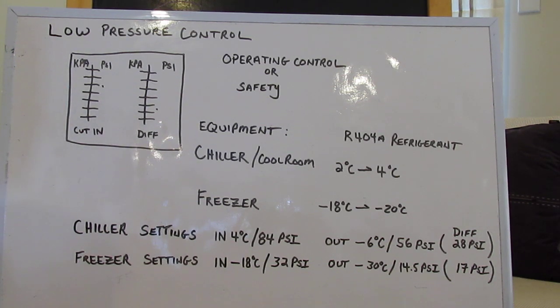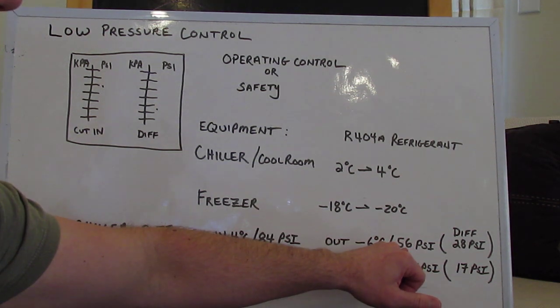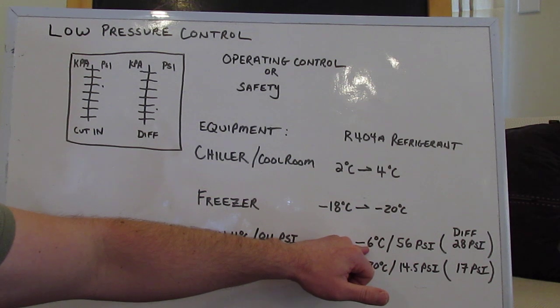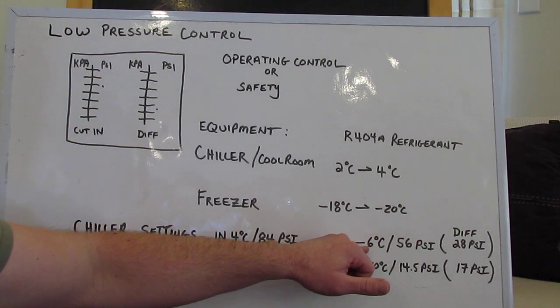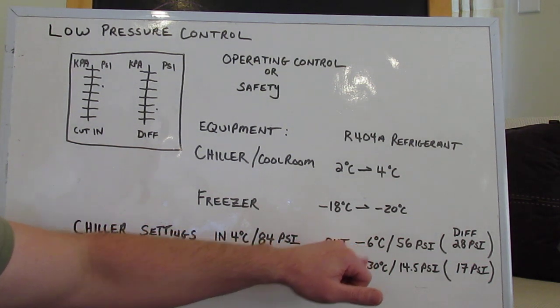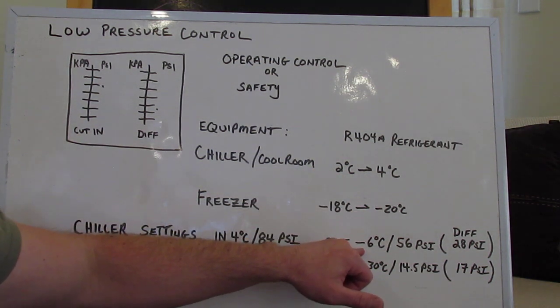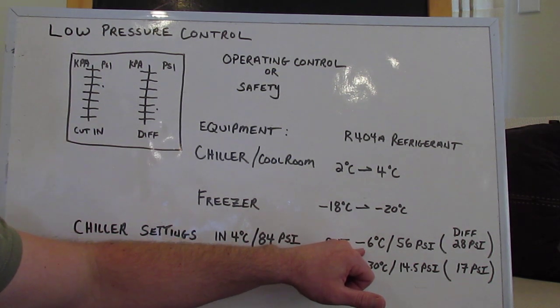Then we're going to start up our refrigeration system. Somewhere on that little refrigeration system there should be a service valve. You're going to front seat that suction service valve until you create a low pressure event, so that we can actually test to see that the unit is cutting out at 56 PSI — which tells us it's cutting out at minus 6. And a chiller has to cut out in the minuses, because you need hot to go to cold, so you always have a large temperature differential. To achieve the 2 degrees that we require, on average most of them are minus 6.